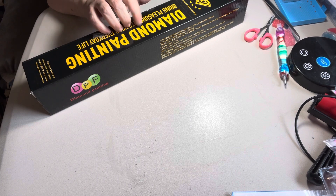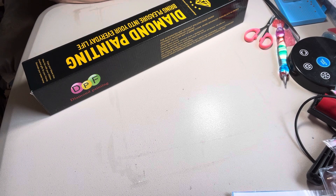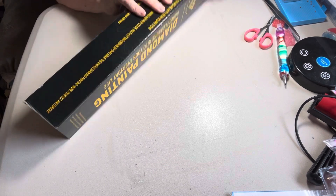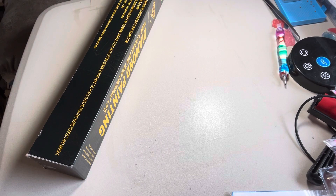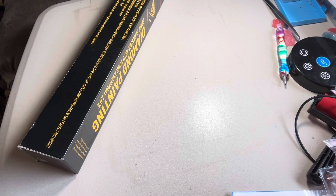It's like an oil painting type canvas — that's what it's supposed to look like. And I got this two-pack off of Amazon for $10.23.